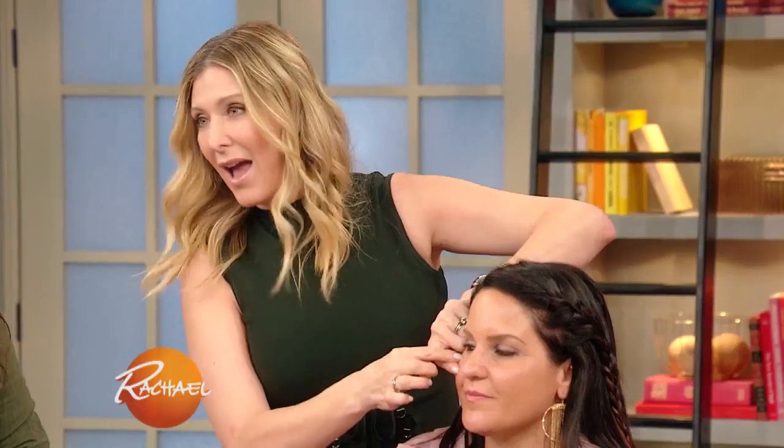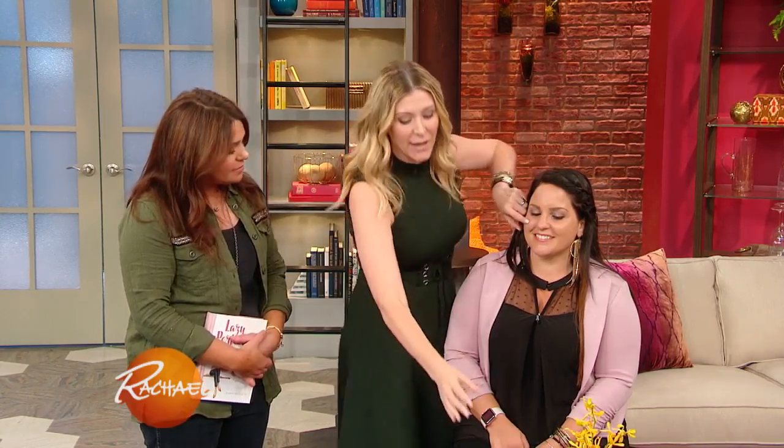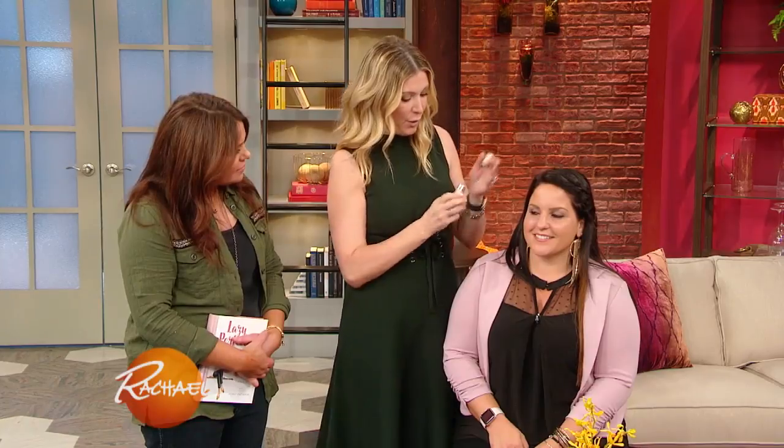If you apply your blush too high on the apple of your cheek, it can draw attention to anything happening under your eye — like puffiness, bags, fine lines, wrinkles, or dark circles. And if you apply your blush too low on the apple of your cheek, when you stop smiling, your whole face is going to look like it's drooping. So the placement of the blush is very important.